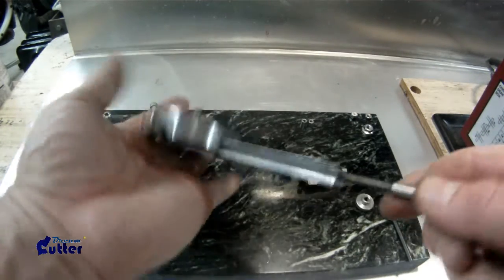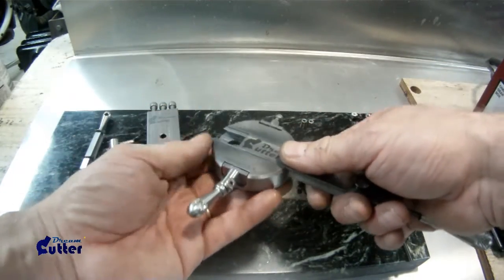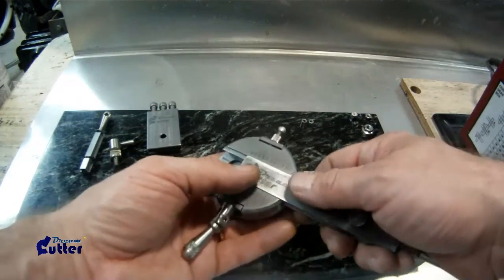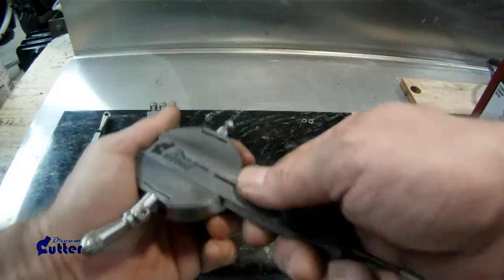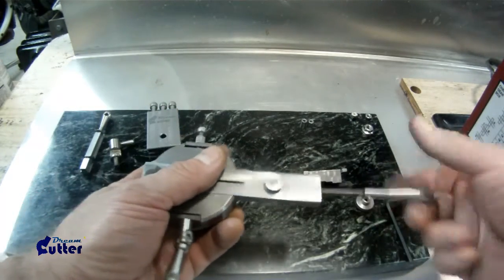Now I advance the lead screw. I'm going to keep it back so that you can see how you can install it where you want to have it. You're basically going to take whatever nuts you have off the tip of the lead screw and back it out. We'll go ahead and screw that through now just so you can see how it assembles.